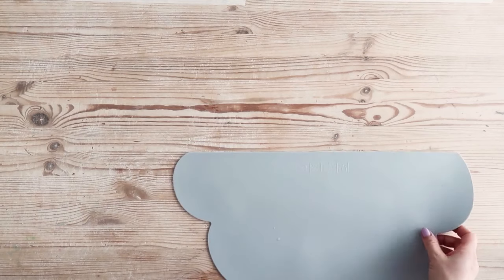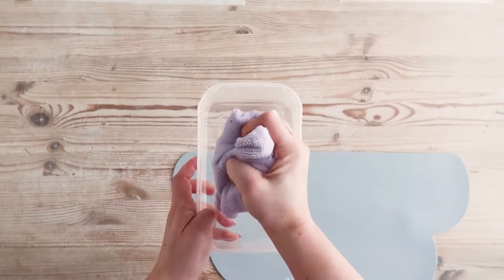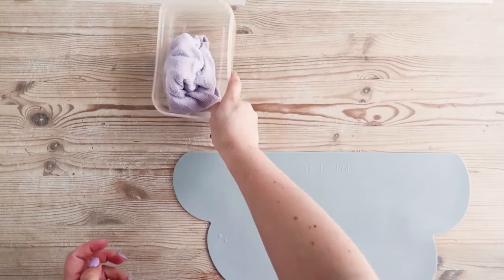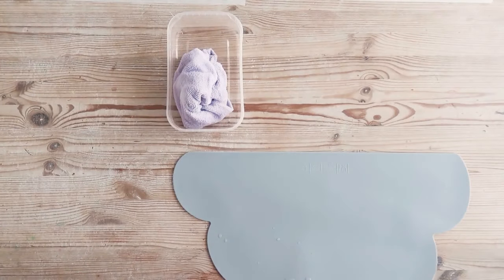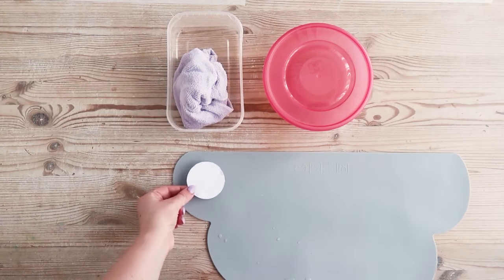Find a smooth surface to roll out your clay — for example a mat, a smooth tabletop, or greaseproof paper — and get a small glass of water and a cloth. Using the template on the back of your instructions, trace a circle onto a scrap of paper and cut it out.